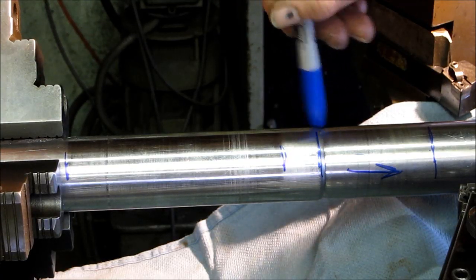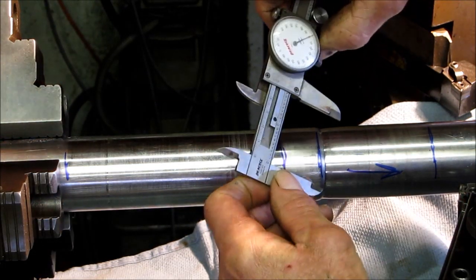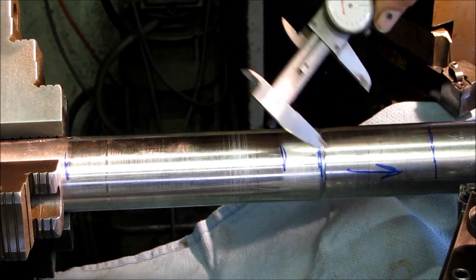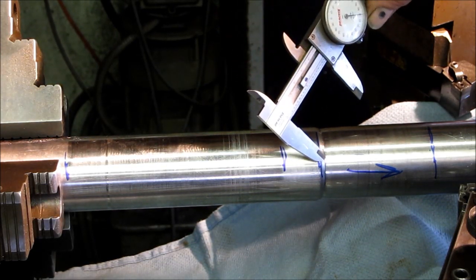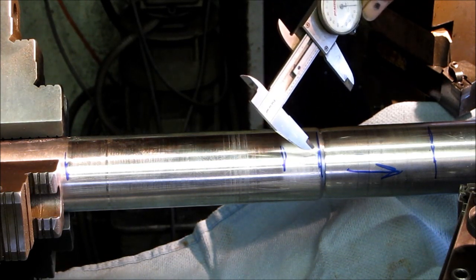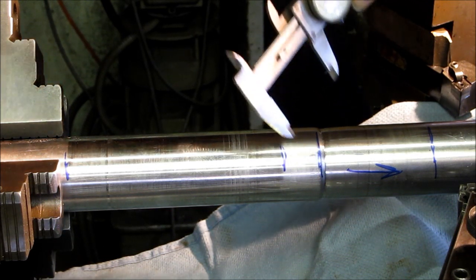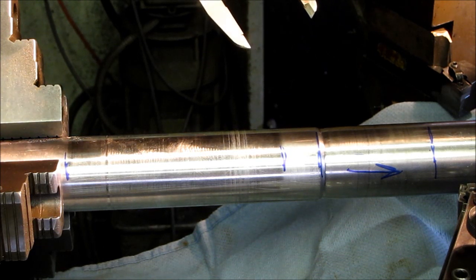This extreme wear right here measures out to be one nine hundred — a hundred thousandths under two inch. The allowable tolerance that I feel any undercut should be is two percent of the shaft's diameter, which would be 40 thousandths. We're a little bit more than double that loss right now in the shaft material itself.